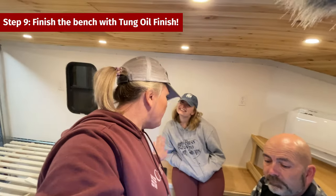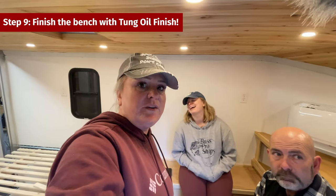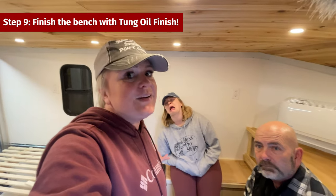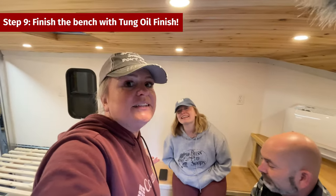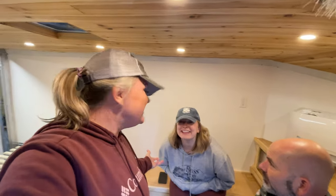We have our top — we thought about doing a hinge but because of the way it sits it doesn't even need one, it's so perfect. Why was her butt the first one to touch it and not mine? Because I built it, that's why. All right, so now we are ready to go ahead and put the tung oil on. We have a choice between painting or tung oil.